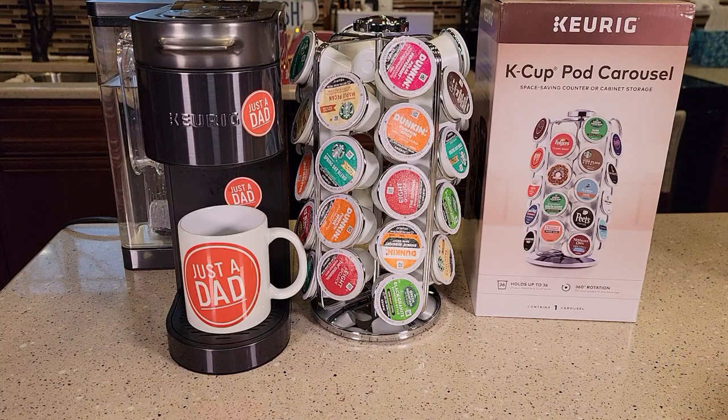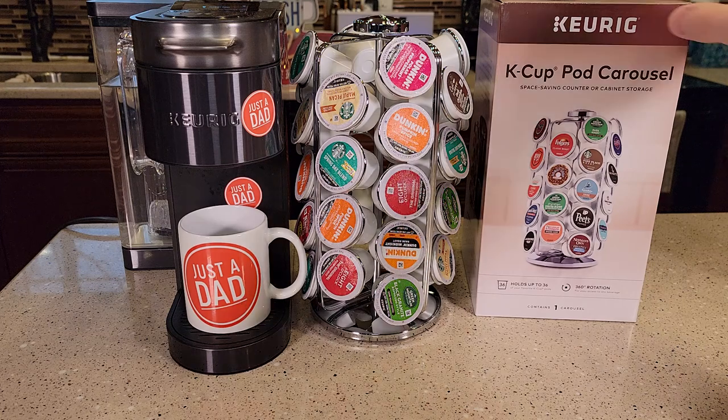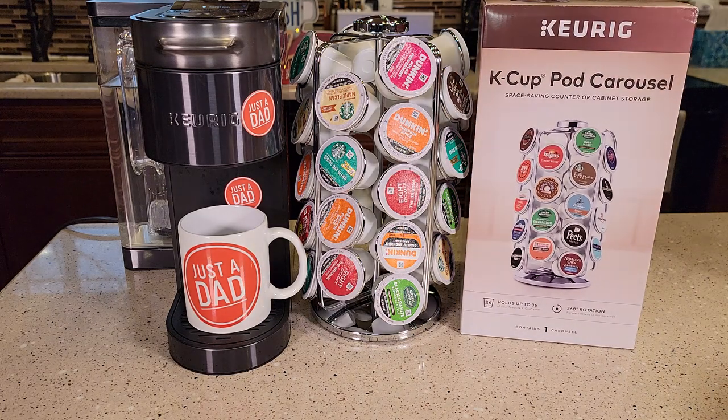Hello everyone, this is Just a Dad. Today I'm going to do a review on Keurig's K-Cup Pod Carousel. I got this off the Keurig website. It costs $30. It holds 36 K-Cups.